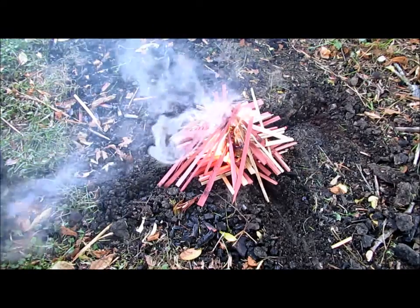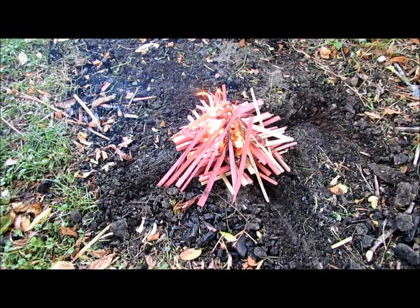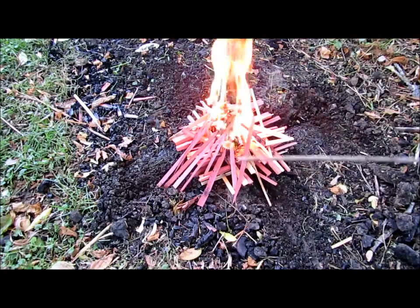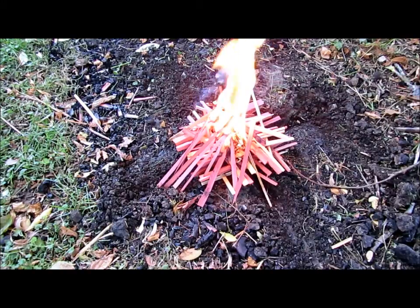You can pretty much see there's not a lot of wind right now. One of the great things is when this thing starts to go, it's going to start pulling oxygen from different directions all the way around this fire. With a log cabin also having all the air space in it, it's also really good for fire because it's getting plenty of oxygen. This should collapse down on top of the pyramid here in just a few minutes.